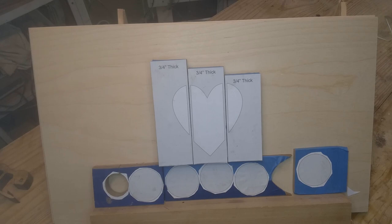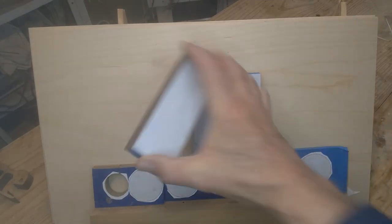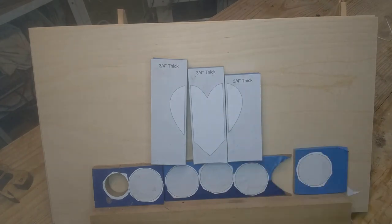This is three tea light stands and when they're put together they form this heart. This is three-quarter inch walnut and I've cut these on the table saw, cut those to size, and I'm mounting the patterns.